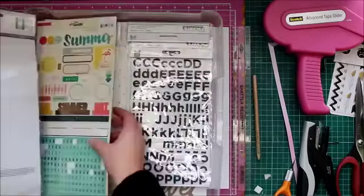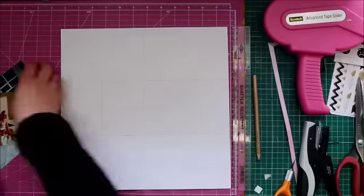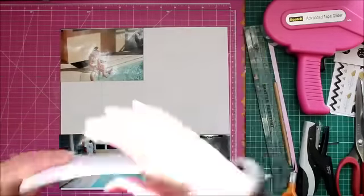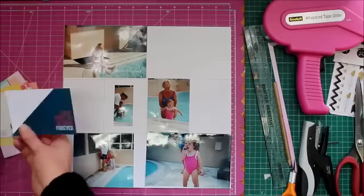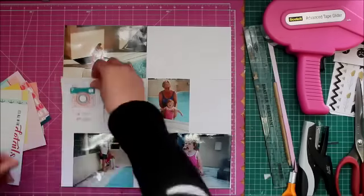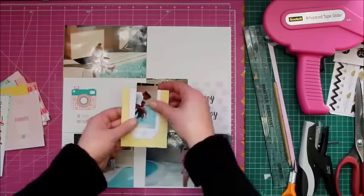I've taken the kit and I'm basically using it like a pocket life kit to document a holiday that my kids and my folks and I went on many, many moons ago. You can see my kids are tiny — my oldest is now 19 and my youngest is 16, so this was a fair time ago.